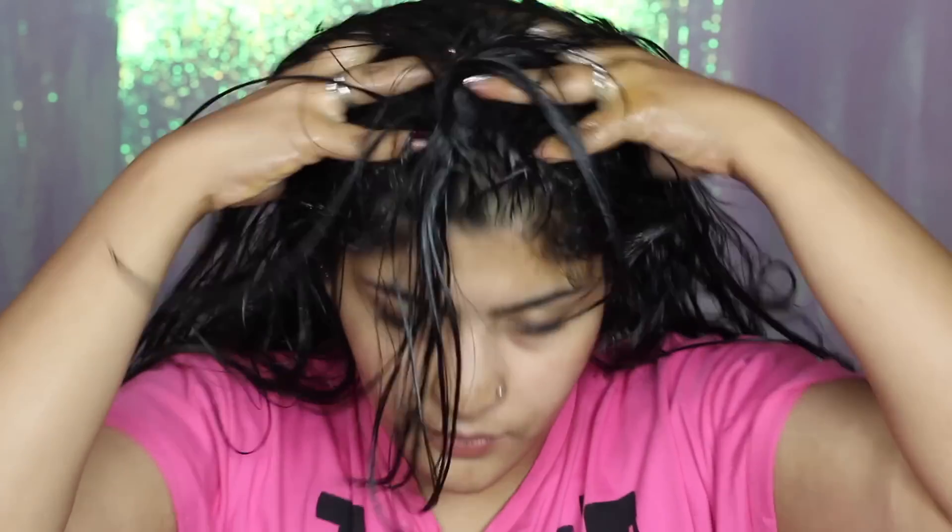I'm also massaging my scalp really well, and I'm going to do a little bit of inverse massaging just to improve blood circulation. After that, I'm just going to tie my hair into a bun and then wait. You can also wear a shower cap, but I feel really suffocated in one, so I'm just going to let it be and wait for half an hour.